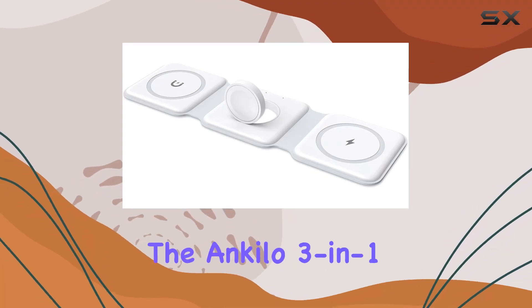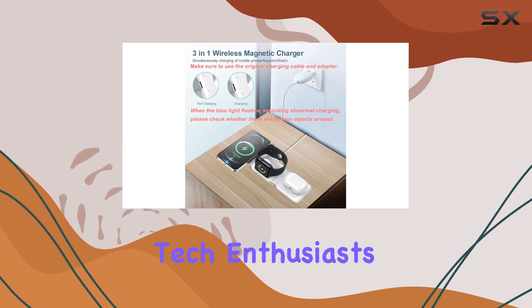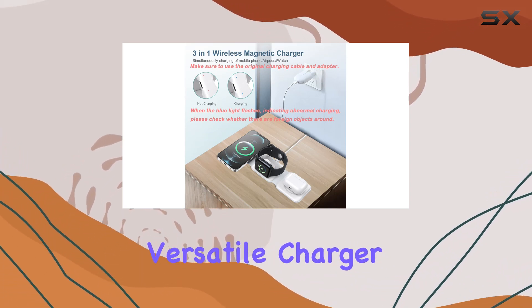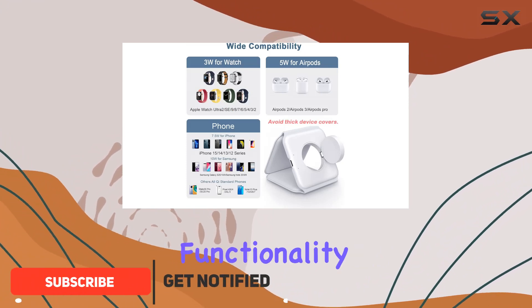Today, we're diving into the Ankylo 3-in-1 Foldable Wireless Charger, a game changer for all you tech enthusiasts out there. This versatile charger packs a punch, combining a sleek design with powerful functionality.